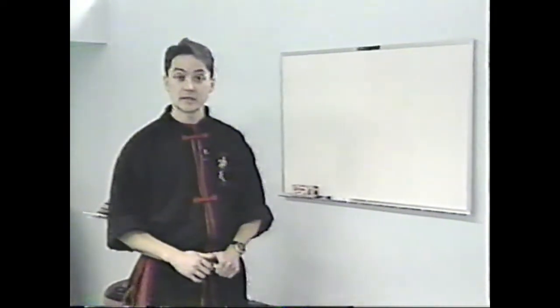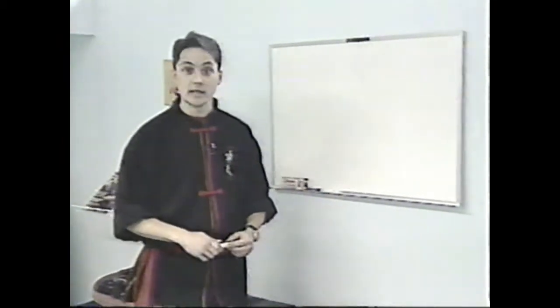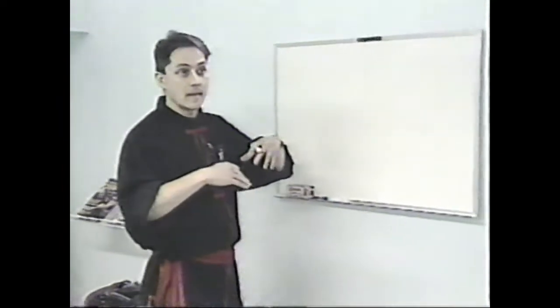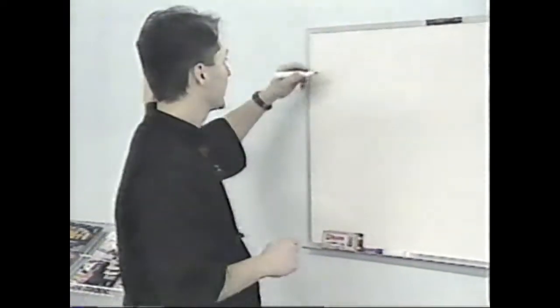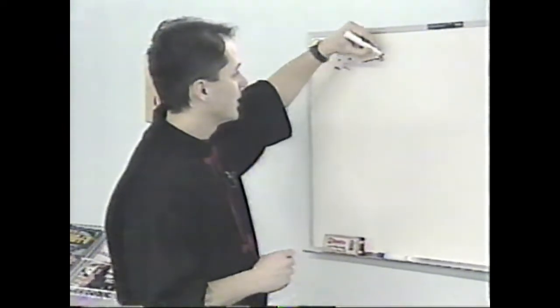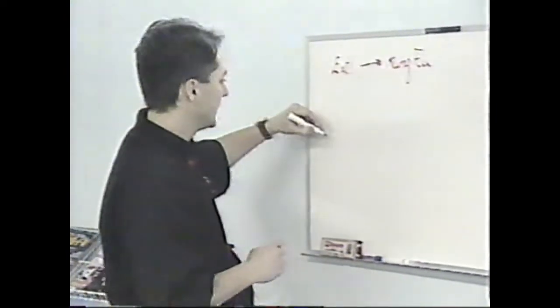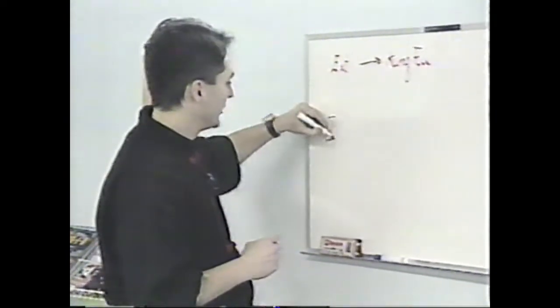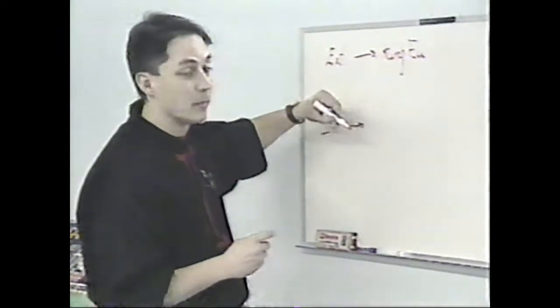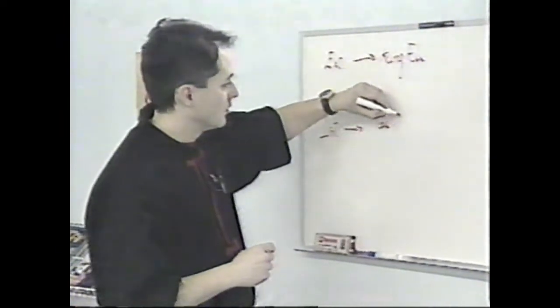Next week we discussed the principles and concepts of Kung Fu and Tai Chi. We also saw the distinction between external styles and internal styles. We'll come back with that, because we're going to try to brush a tableau that will help you navigate all of this, because I swear it becomes quite difficult. In the external disciplines we were talking about Kung Fu, and in the internal disciplines there are several types. The most popular is Tai Chi Chuan.